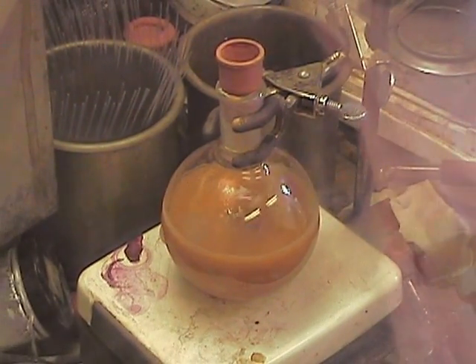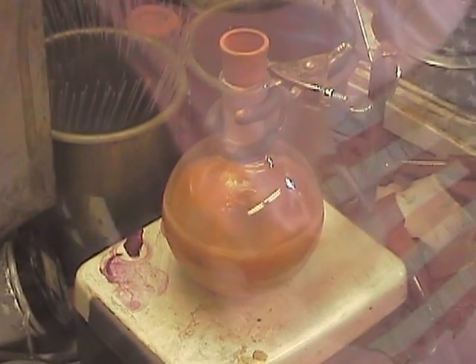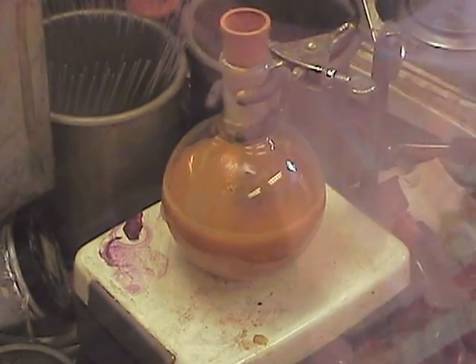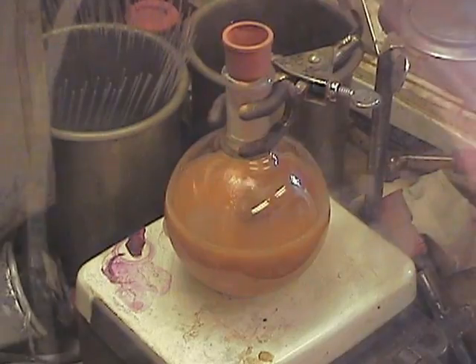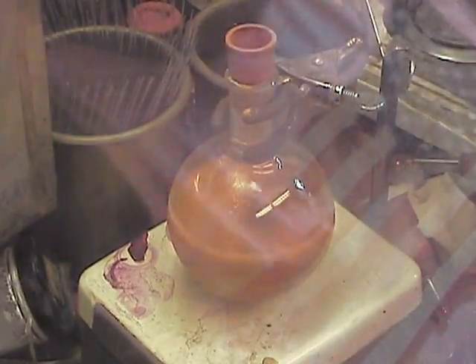Yeah, this will stir until it changes color, and then for three additional hours. Okay, great — then we'll resume for the workup. Thank you, Katie. Thank you, John.